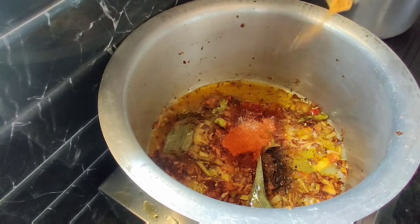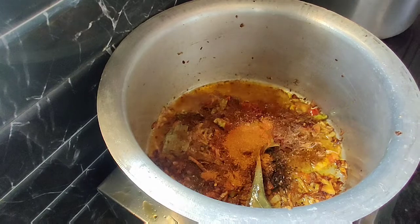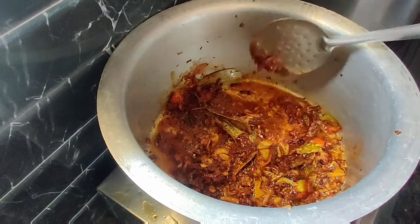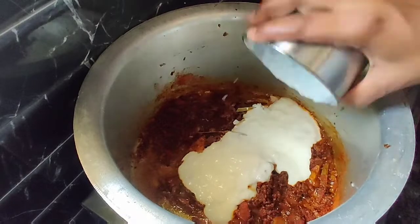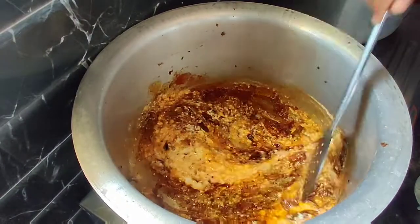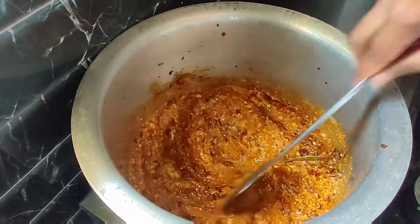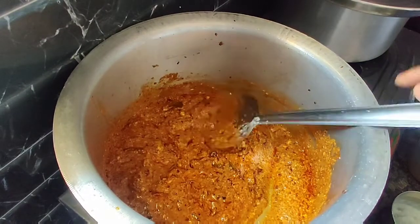Add 2 teaspoons of onion. Fry with the medium-sized tomatoes. Cook for about 4-5 minutes until done.